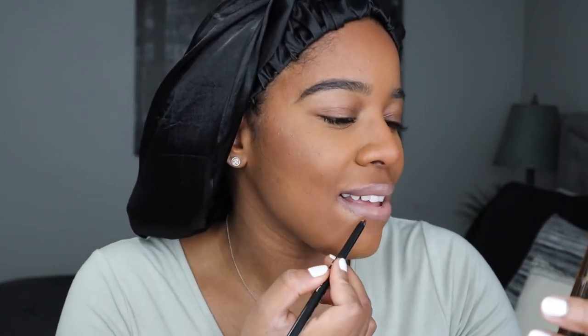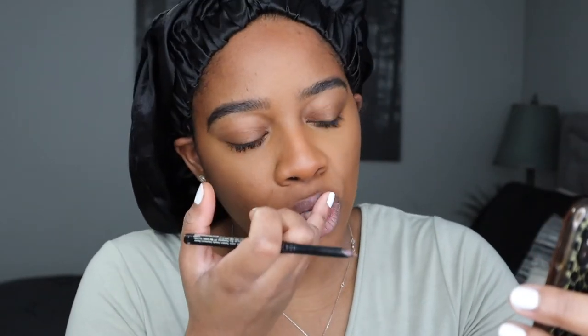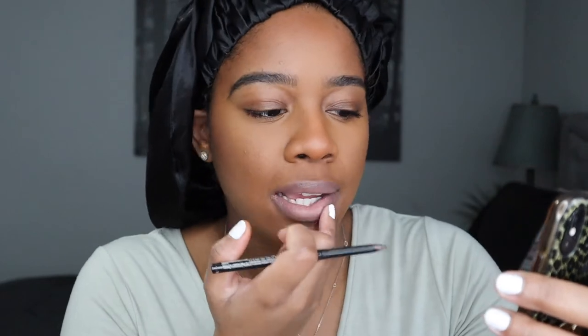The lips are giving ashy and powdery — no, we will be fixing this. Usually I'm able to fix it but of course because I'm filming a video my lips want to act up. So I'm going to go with a 90s dark lip and the Glass Bomb gloss instead.